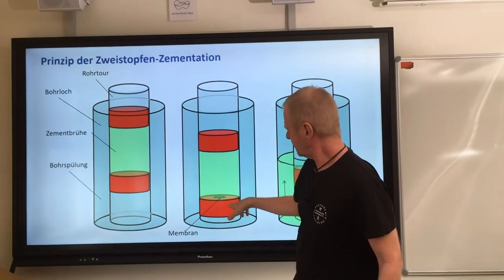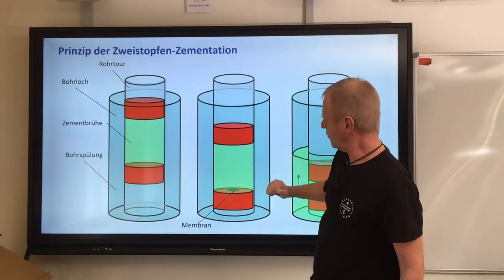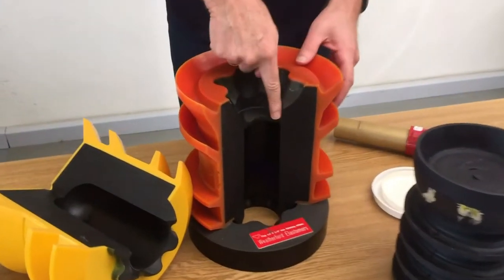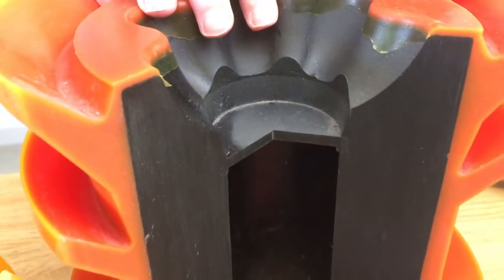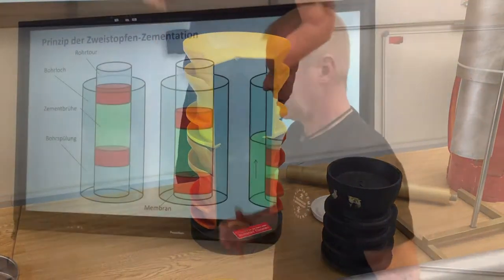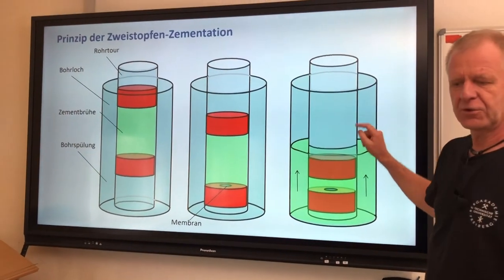When the first plug gets to the bottom, it cannot move any further. We continue pumping and the pressure increases until a small membrane bursts open in the lower plug, just as you can see here. When the membrane bursts open, the upper plug can continue pushing the cement forward so that the cement passes through the bottom plug and then rises upwards to fill the annular space.